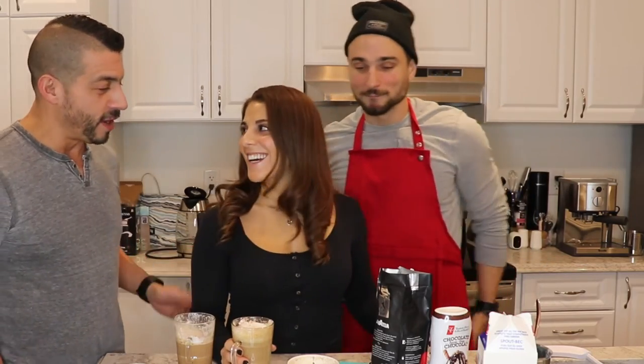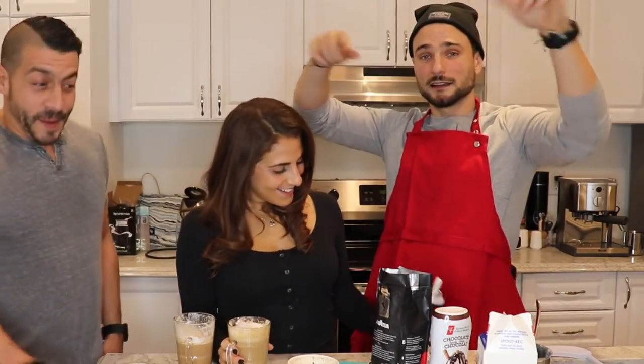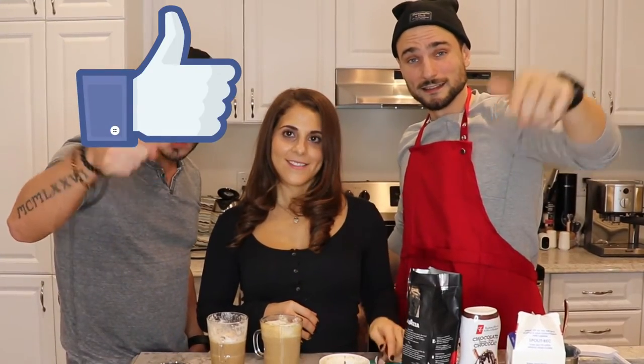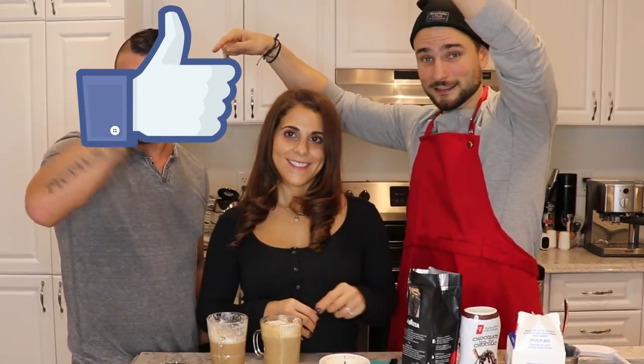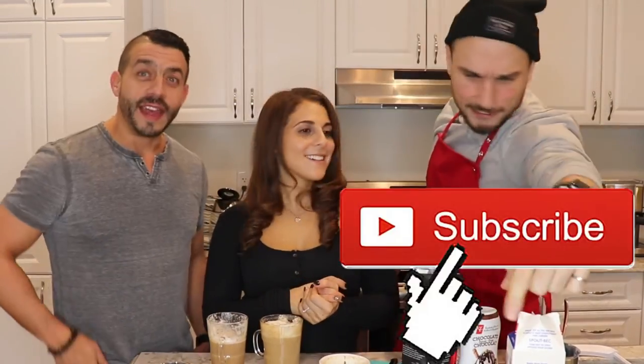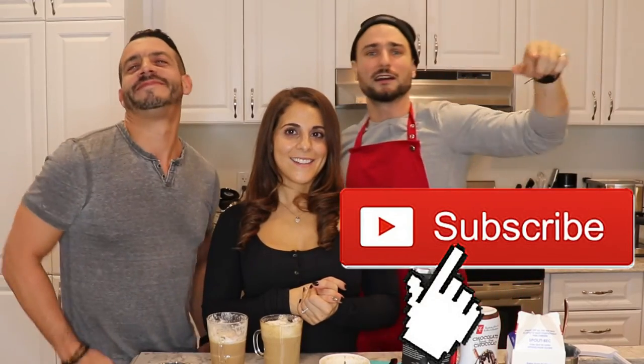Alright guys, a couple of people here want to tell you to do something. We're going to like this video - smash that like button and hit the subscribe button down there. If you like these videos we've got a whole playlist over here - click that and you'll be able to watch all of them with a bunch of different celebrities. Thank you so much for watching!